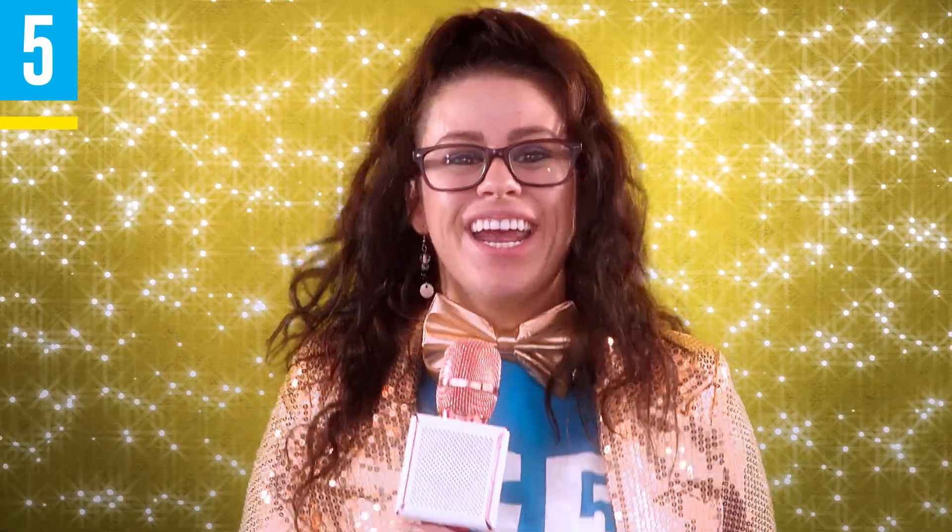Welcome, folks. I'm your show host. Let's play a round of how to take care of your retainers. For every question you get correct, you get a prize. For every question you get incorrect, you must draw from the mystery box.